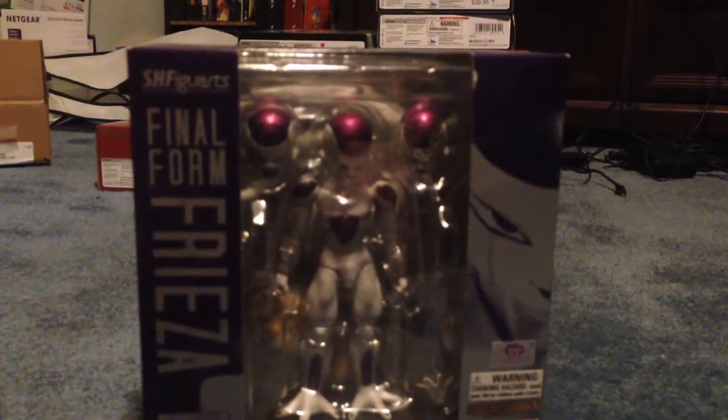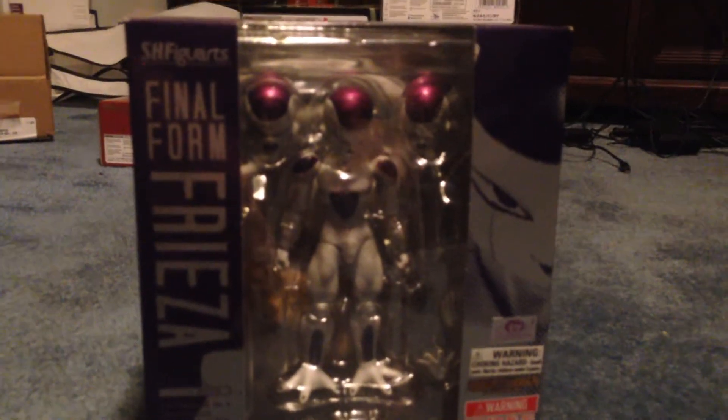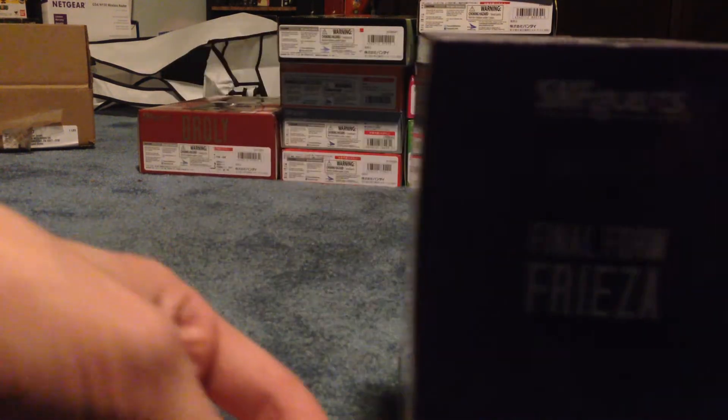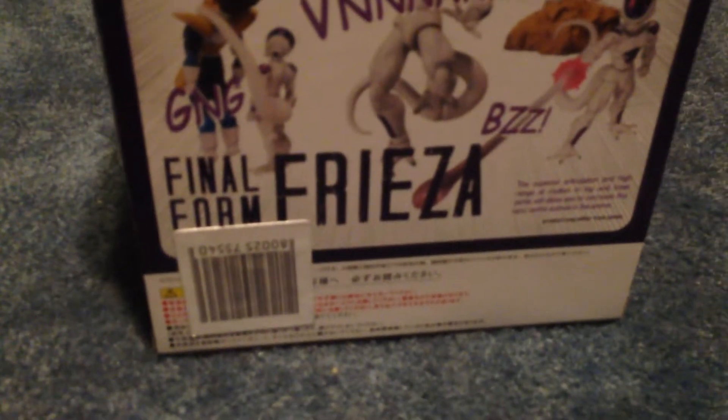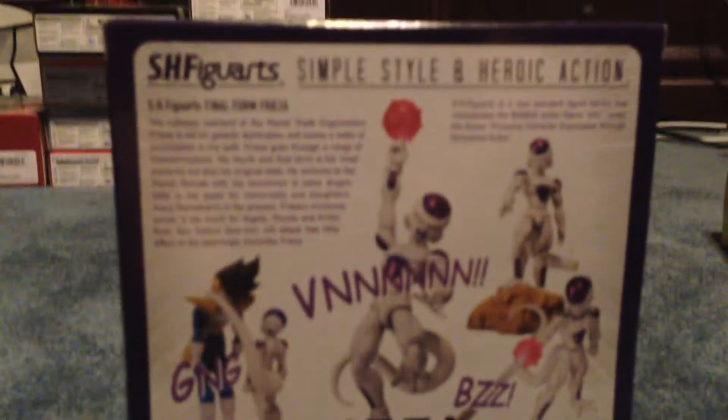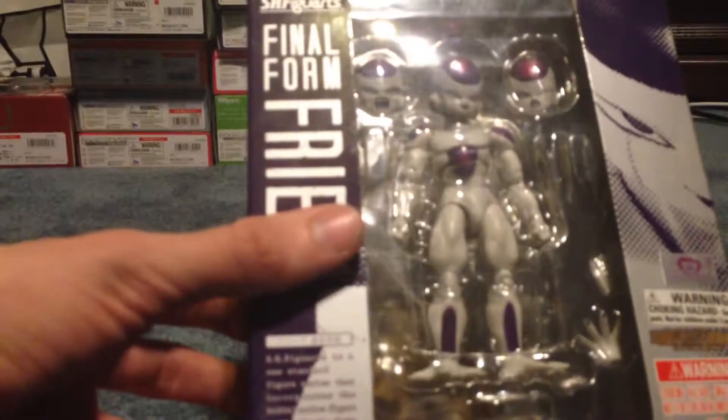Both of my villains — so glad I picked these up. I had seen Cell and Frieza multiple times and passed on them probably four or five times before I finally bought them. I wasn't sure if I wanted to collect the whole SH Figuarts Z series or just the Saiyans. Final Form Frieza — pretty darn awesome. I got this one at Barnes & Noble.